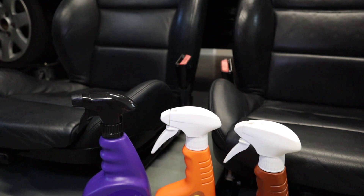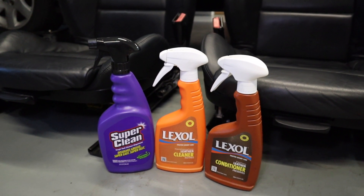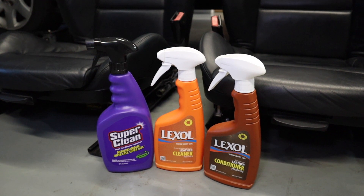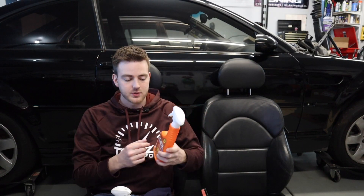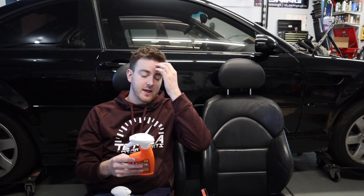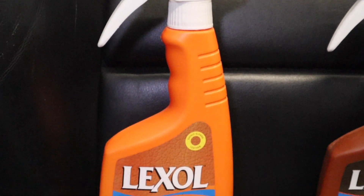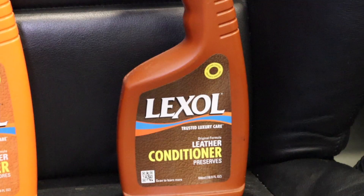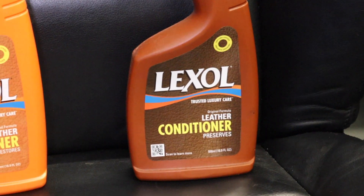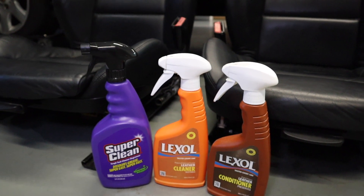After we Super Clean the seats, we're going to be using some Luxol. This was recommended to me by somebody who used to do upholstery here locally — he ended up fixing one of my 330 seats, I had a rip right in the bolster. This is the leather cleaner, so you would use this after your Super Clean. And then this is the leather conditioner, which is designed to follow up behind the leather cleaner by Luxol. So those are the three products we're going to be using today.